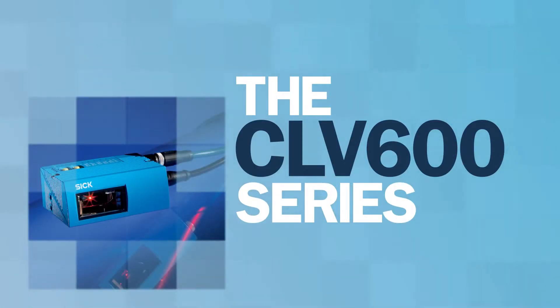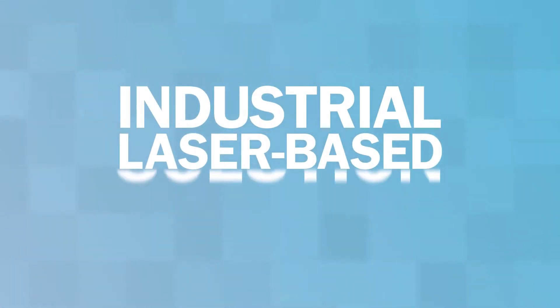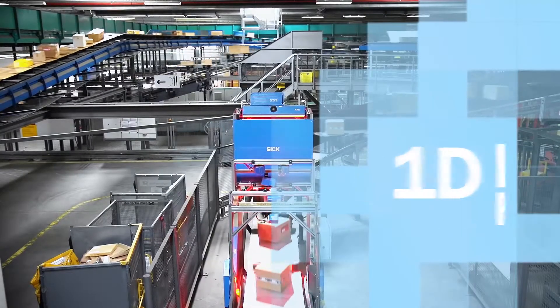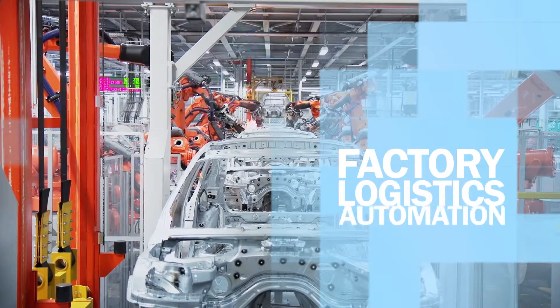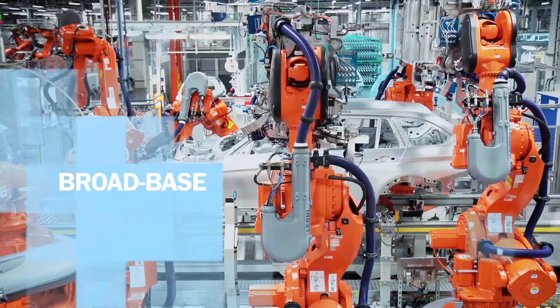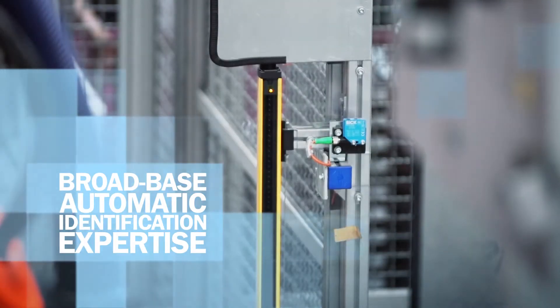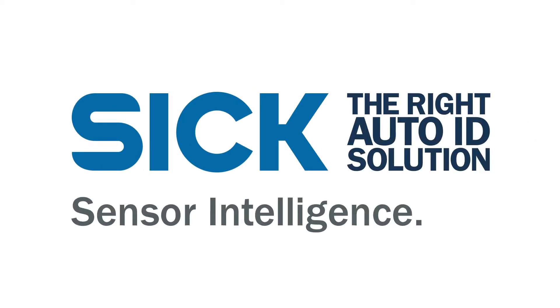The CLV600 series of barcode scanners is an industrial, laser-based solution designed for close, mid, and long-range 1D barcode applications in factory and logistics automation. Leveraging our broad base of automatic identification expertise across all markets, SICK can better understand your application and offer you the right Auto-ID solution.